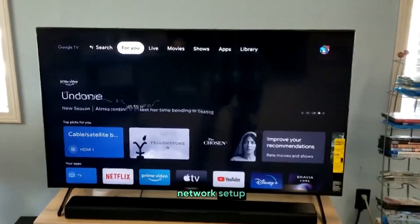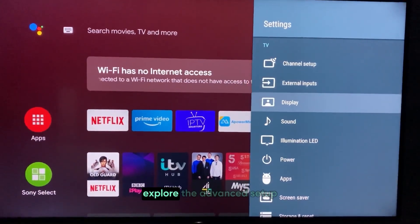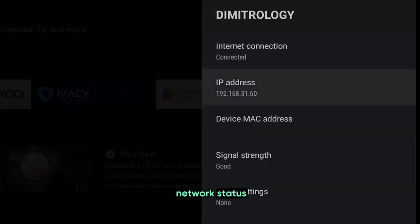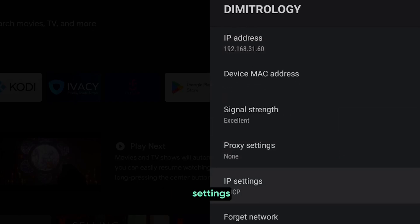Another step you can take is to re-evaluate your network setup to make sure everything is configured for the best performance. In your TV's network settings, explore the Advanced Setup options. Look for things like Network Status or Advanced Settings where you can find detailed information about your network. This might include options to manually set up IP addresses or DNS settings if automatic options aren't working well.